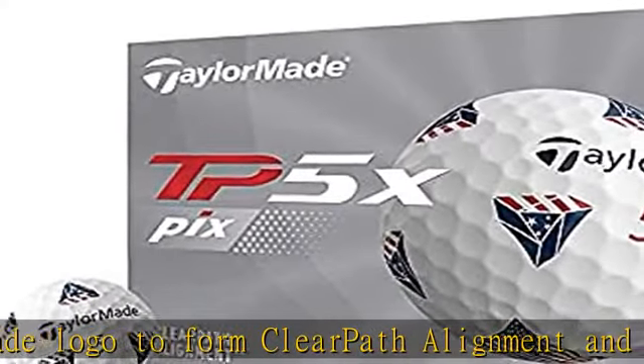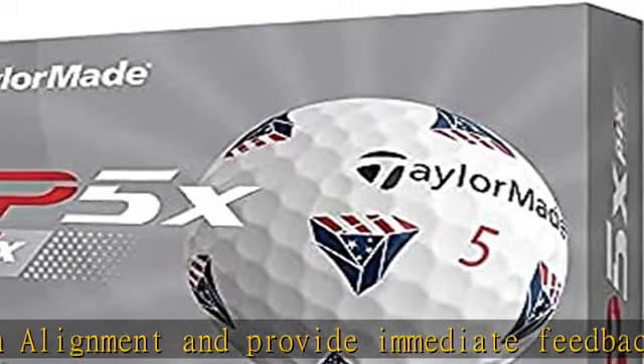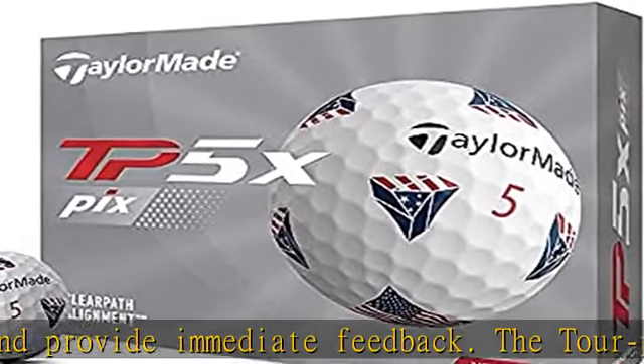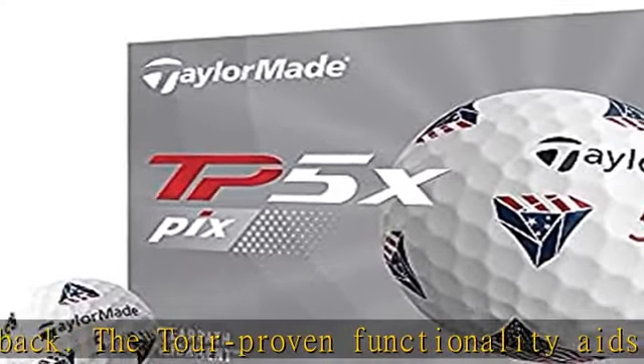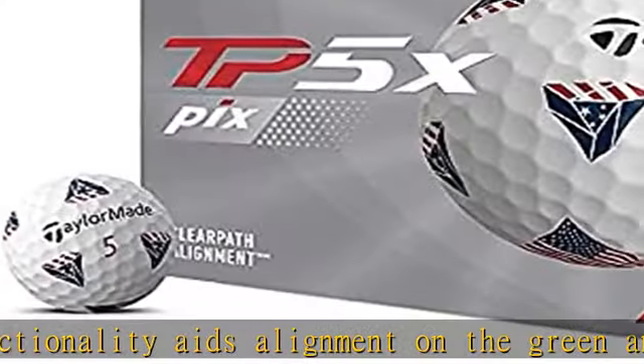A year-long collaboration with Ricky Fowler resulted in the creation of PIX. His playoff mustache inspired a new creation altogether. Through it all, Ricky's feedback led to the development of clear path alignment and the unique graphic pattern.